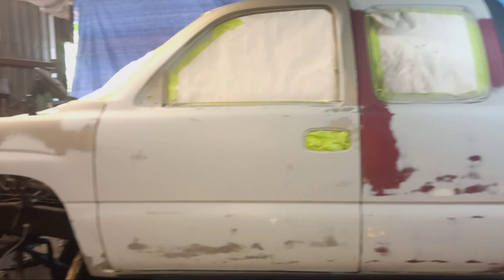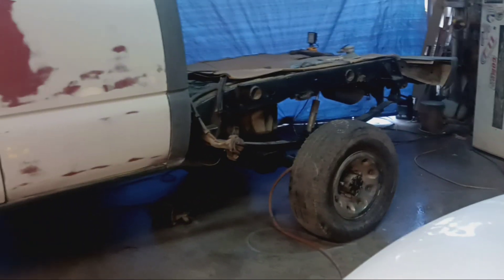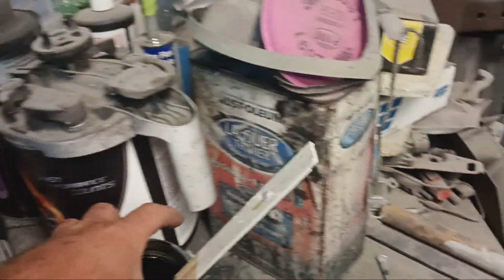Coming to you live, Mud Dog Customs. Sorry, I forgot to bring y'all back. I just got a wax and grease remover and tack rag, got it all cleaned up. Yes, I suck at videoing. But bringing y'all back — I forgot to bring y'all back for this.